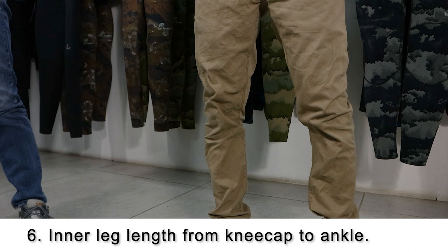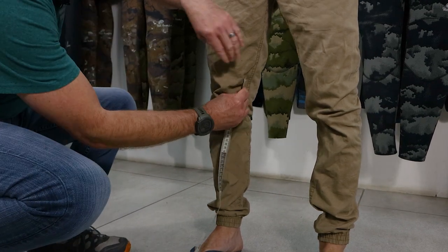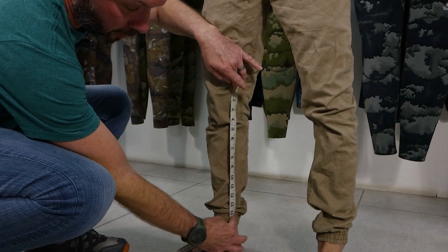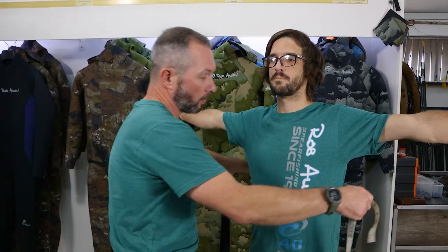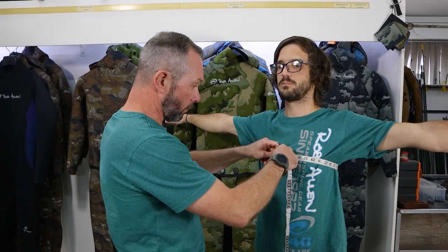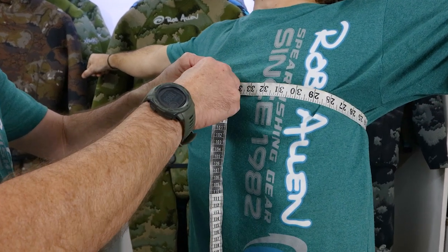Number six is a continuation of the first measurement — going from the inside of the kneecap down to just above the ankle bone. Find the middle of the kneecap and measure down to just above the ankle bone where your wetsuit would end. Number seven is the circumference of the chest at the widest part, pretty much under the armpits. Have the person lift their arms up and go all the way around. It's often a good idea to get the person to take a deep breath and check how much the measurement changes. Somewhere in the middle is always best.